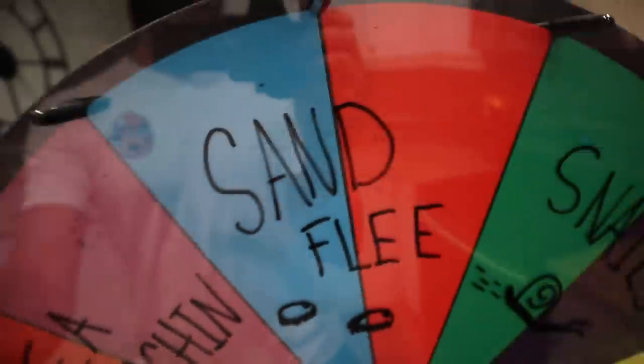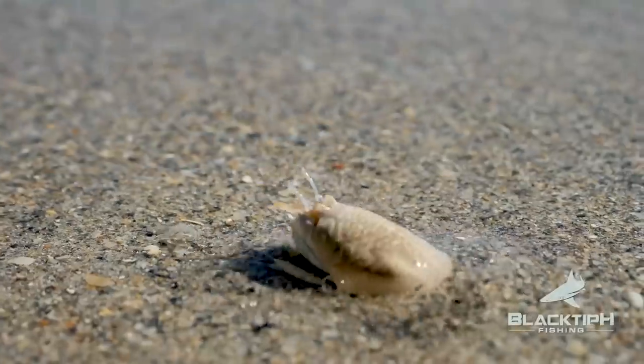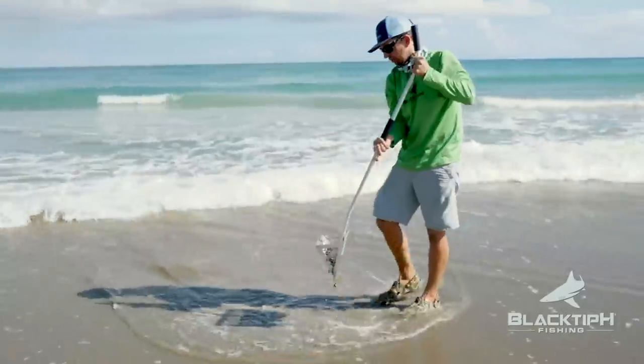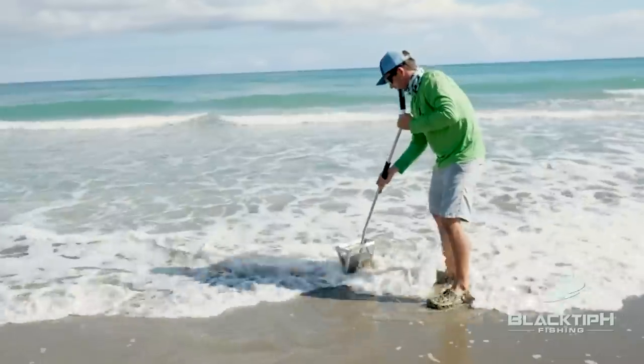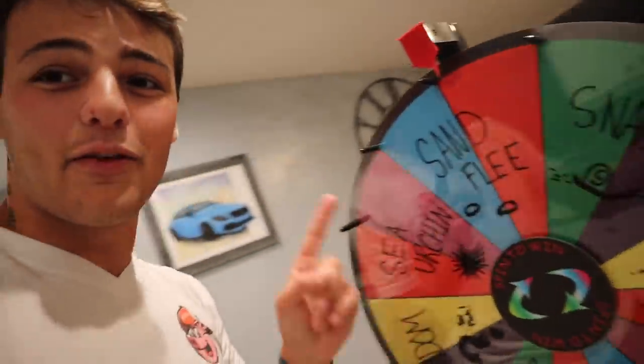On to the next is a sand flea. I actually used to use these as bait all the time — you catch them on the beach. I'm going to roll a quick clip of my boy Josh from Black to Page catching these so you can see exactly what they look like. Now, once you've raked them, rinse it off — look at that amazing bait. Shout out to Josh for the footage. Anyway, that's sand fleas. They're super cool and they literally burrow themselves in the sand.